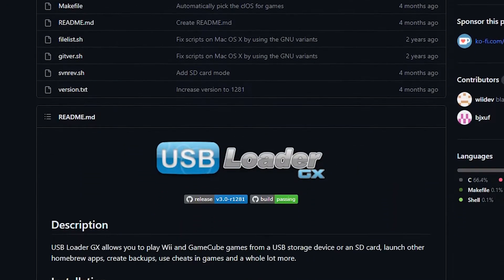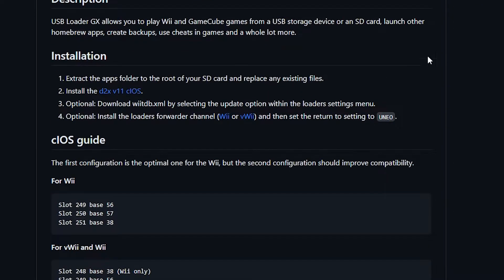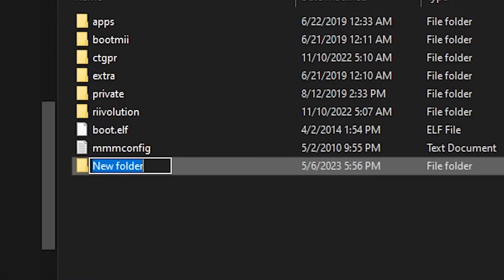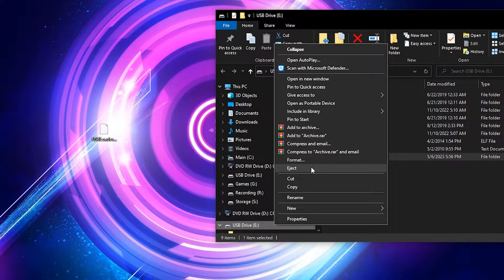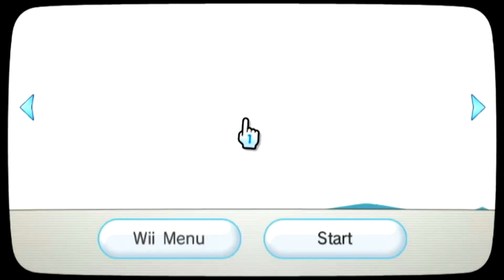From the USB Loader GitHub page, you should be able to download the forwarder for the Wii or the Wii U's Virtual Wii. Once downloaded, create a new folder titled "wads" on the root of your SD card and copy your newly downloaded forwarder to it. At which point, you can eject your SD card and head over to your Wii to launch the homebrew channel.